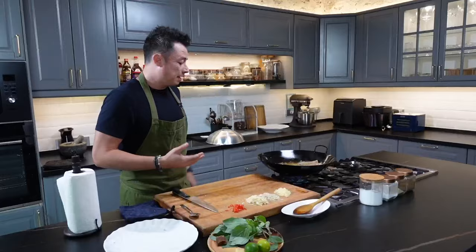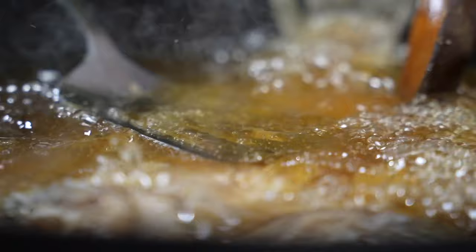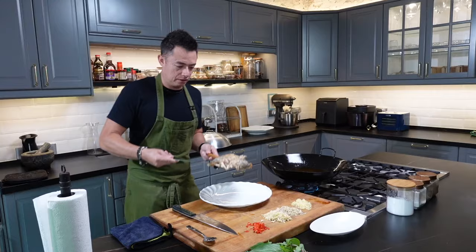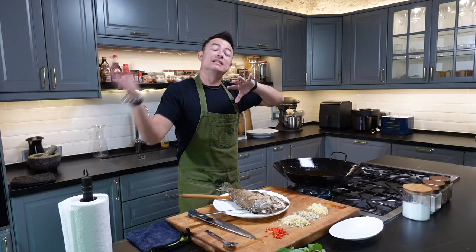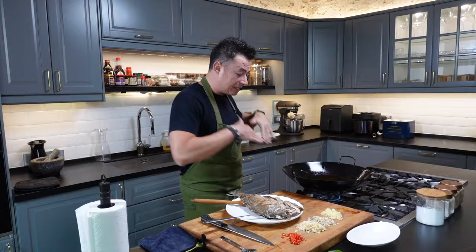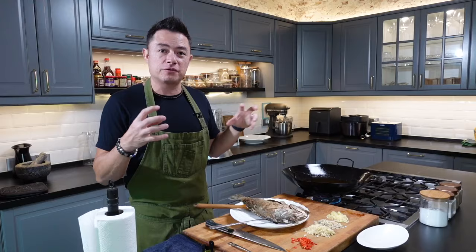If you start poking around, that crust won't get a chance to form and it'll start to break. Flip it over. Now the fish is cooked and we're going to remove it from the oil. What we're going to do is double fry the fish. We're going to heat up the oil back to a very, very high temperature and dunk the fish in for maybe 30 to 45 seconds, maximum a minute. This is going to crisp up the exterior of the fish without overcooking.